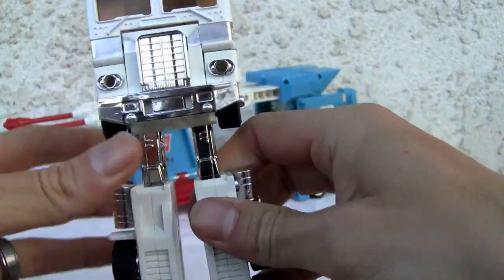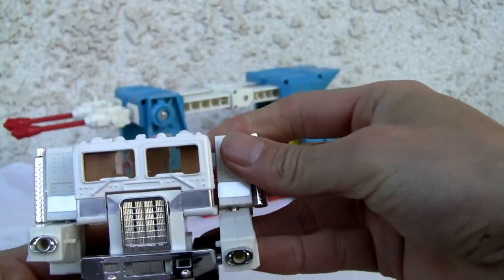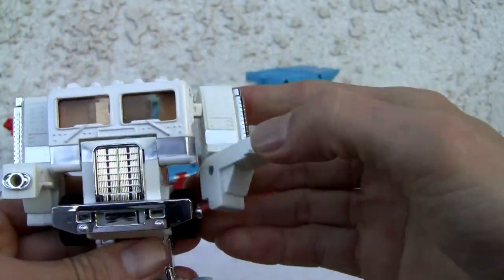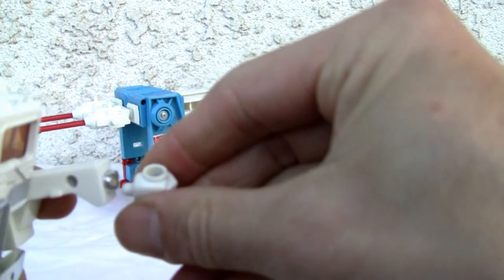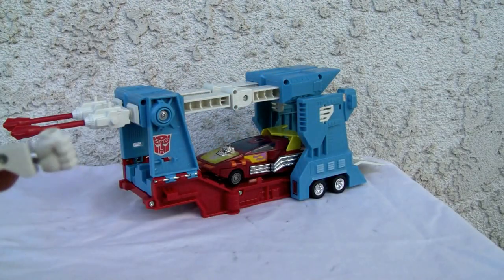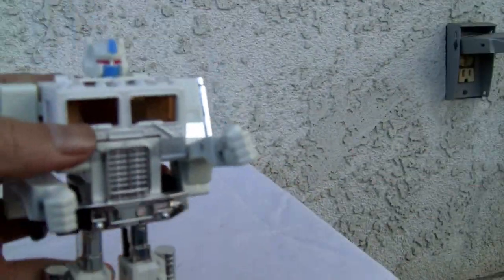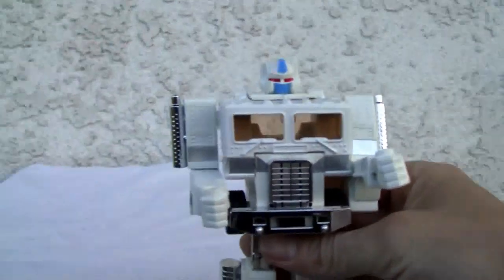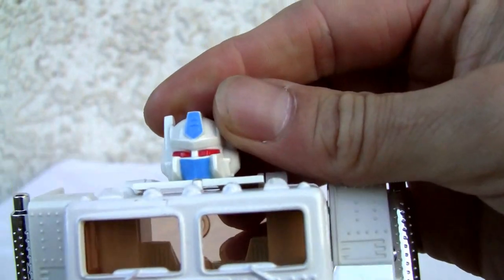Just flip him down over here. Flip out his arms — has nice little articulation in the arms. That's his head. That's what I like about Ultra Magnus; you can put his little white fists on here. As far as articulation, his head does not rotate, it's molded in there. Very Optimus Prime — let's face it, this guy is Optimus Prime.